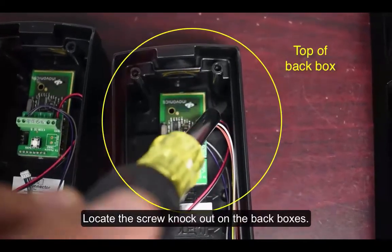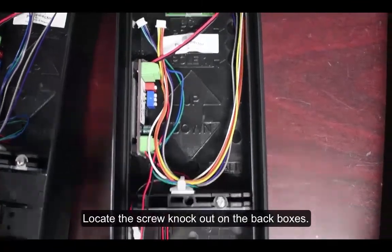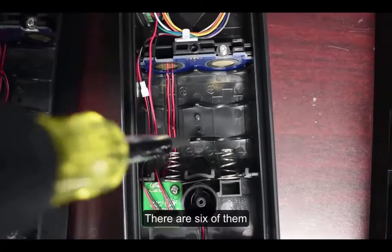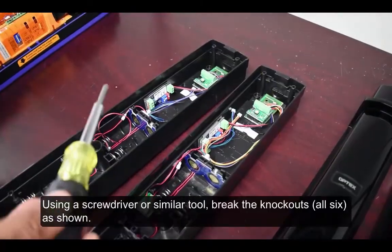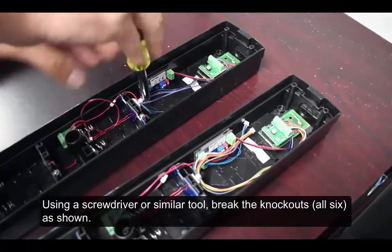Locate the screw knockout on the back boxes — there are six of them. Using a screwdriver or similar tool, break all six knockouts as shown.